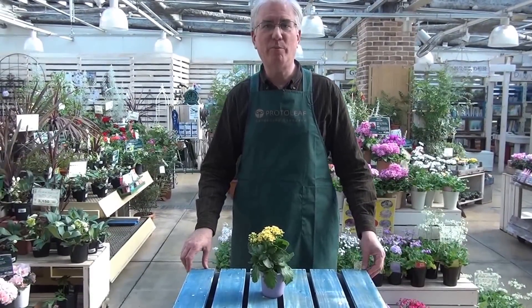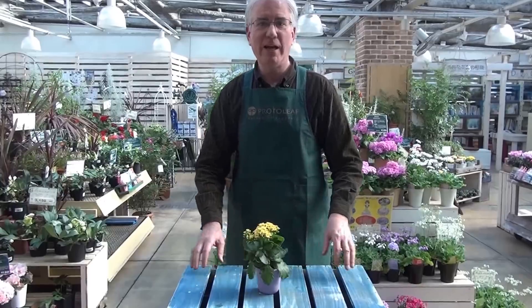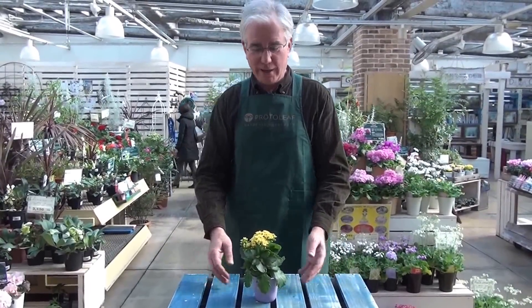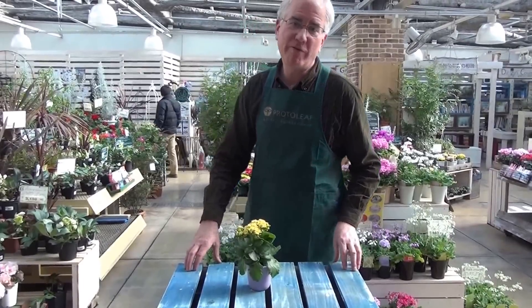Hello and welcome once again to ProtoLeaf Channel. Thanks for joining us. Are you familiar with this flower? It's called a kalanchoe. Now it may seem like this flower is in bloom all year round, but in fact it's what's known as a short day plant.